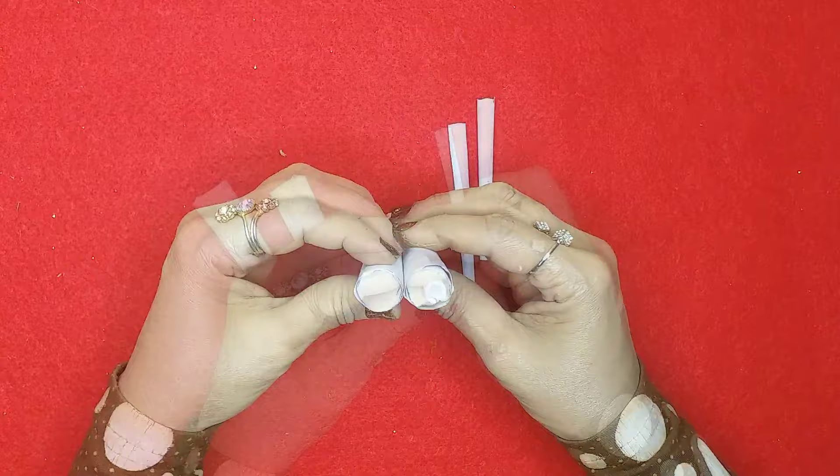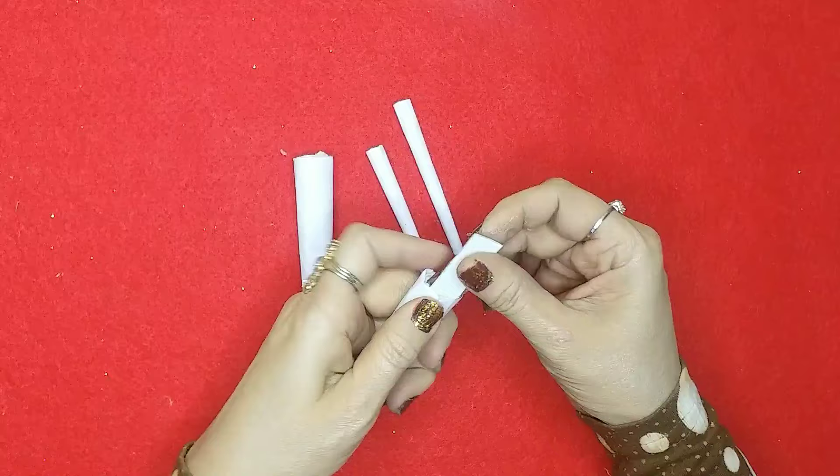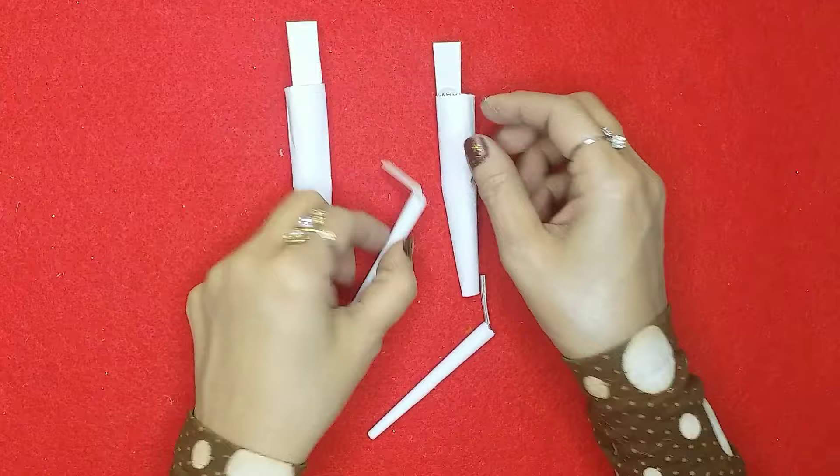Now I'll take this cardboard print over here and cut some tiny stripes out of it, then poke them inside so I can attach these to the body properly. Then I'll fold it a little bit and you can see the joints are now ready.